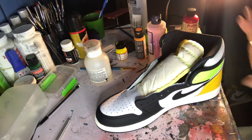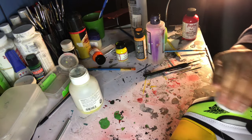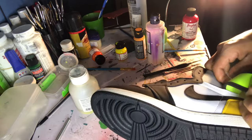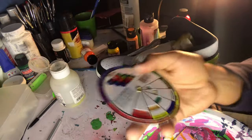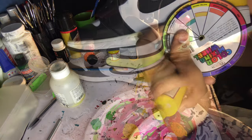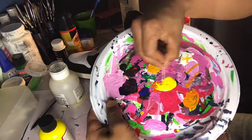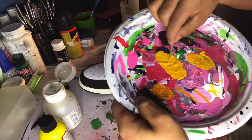Now that I've got the other shoe done, I'm going to start working on the Jordan One. This next tool I have is a color wheel — it just helps me understand what types of colors I need to mix to match the color I'm going for, which in this case is the heel. All I had to do was mix a little bit of yellow and a little bit of orange, and then go ahead and apply the coats.